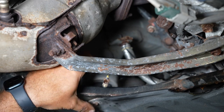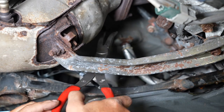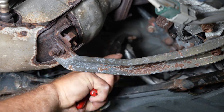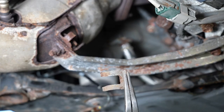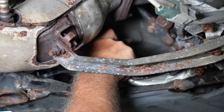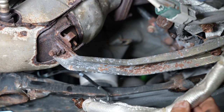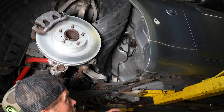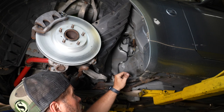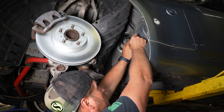So once you move that line — we're not going to be reusing this — you just kind of bend it out of the way, and then we're going to pop this clip out. That's what the clip looks like. The line just pulls out, then we can totally remove this factory line. We're not going to be reusing any of this. Now we're going to remove the next chunk of line — there's another 10 mil line fitting right here and a 10 mil bolt holding this bracket on. We're going to get the line off here first and then keep working our way up.